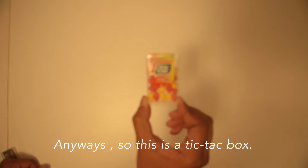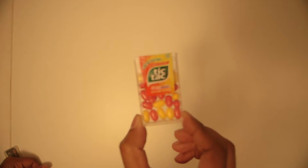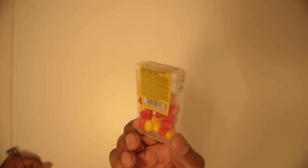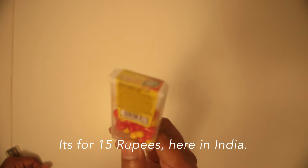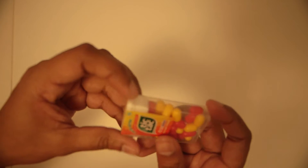So this is a tic-tac box — I don't know why the camera is not focusing. Yes, so it's 15 rupees in India; I don't know how much it costs outside.